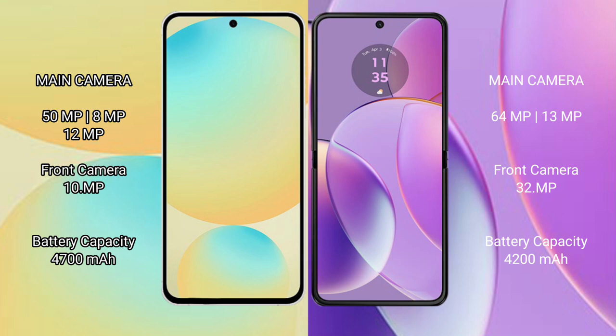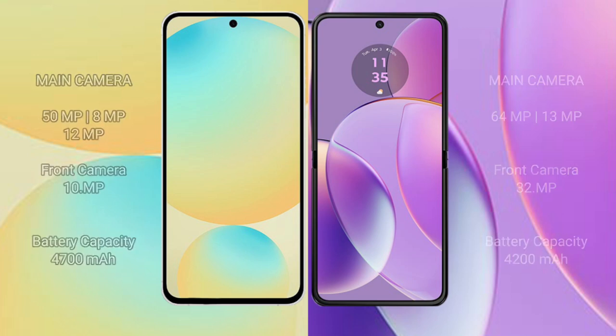The Samsung Galaxy S24 FE has a 4700mAh battery with 25W fast charging support. The Motorola Razr 40 has a 4200mAh battery with 30W fast charging support.